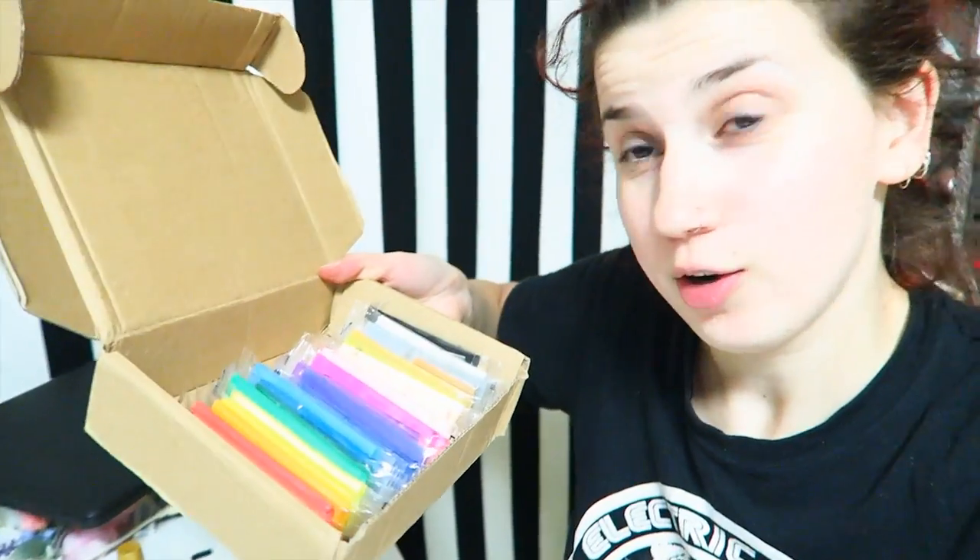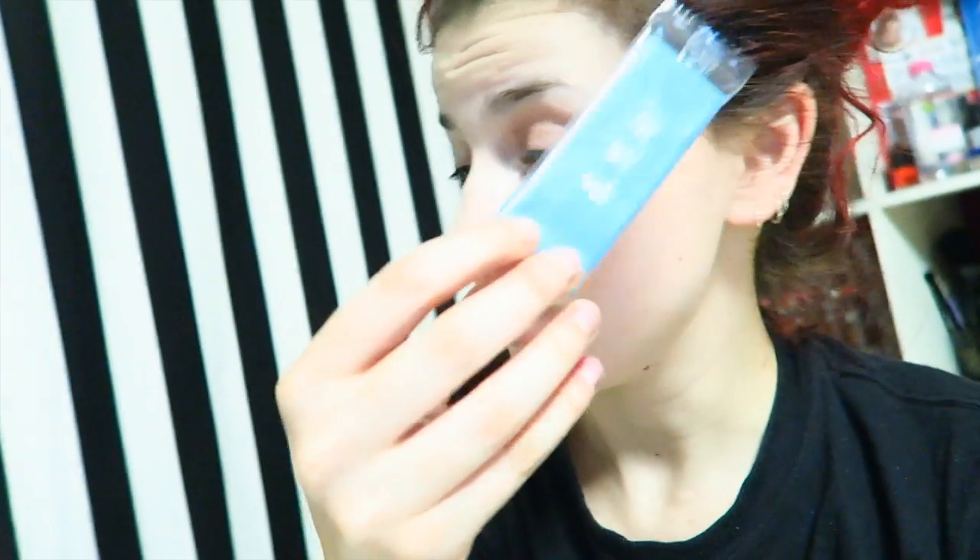Hey guys! So recently I ordered a sample pack of polymer clay on eBay. I got this from somewhere in Hong Kong. It's a generic brand — you can look at the little sachets. They're tiny. I don't know what the name of the brand is because it's not in my language. That's what each sachet looks like. They're tiny and I've just been practicing using them and trying to make things and I've actually had so much fun.